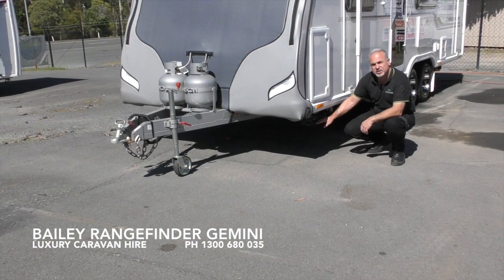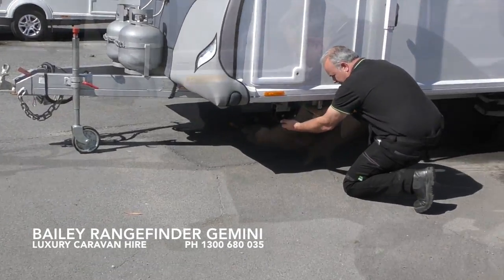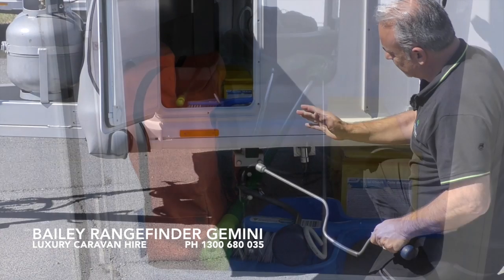Once the van has been unhitched, make sure that the van is levelled front and rear and side to side. From there, drop the stabilising legs by simply pulling the lever on the leg and the leg will simply drop. Then open up the front boot locker where you will find a tool to wind down the stabilising leg and a jack.